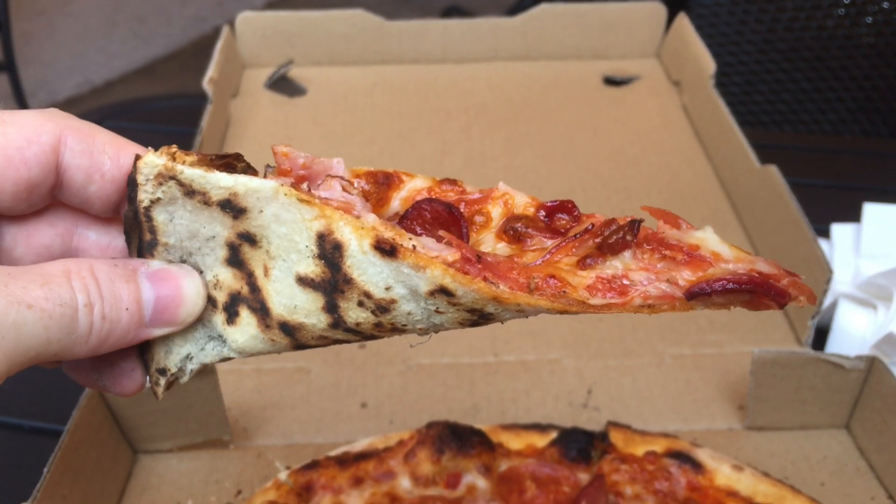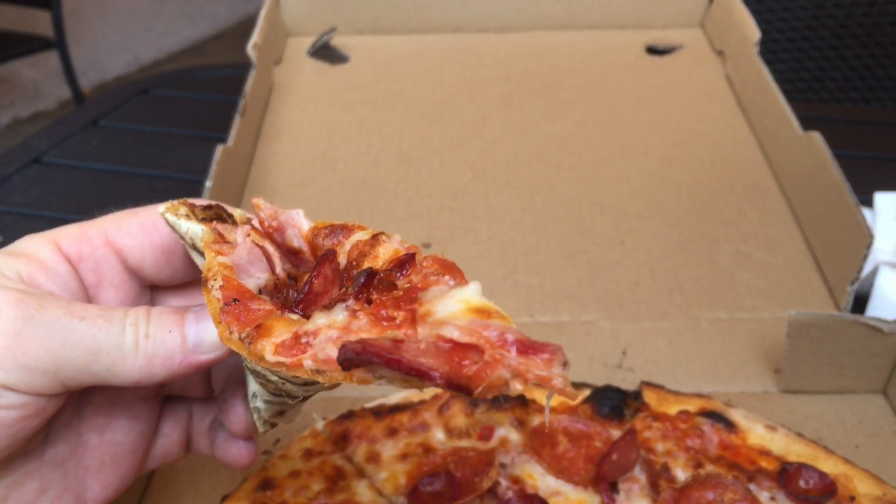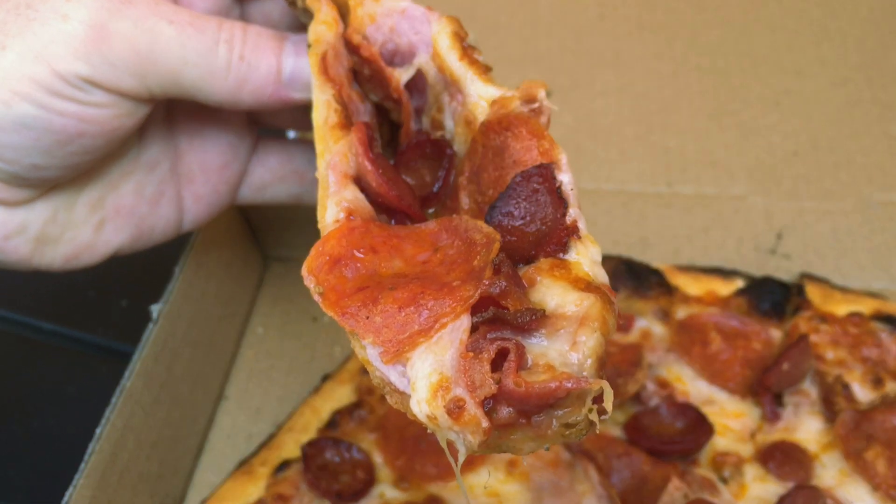It's not a New York-style crust and it's too crispy for Neapolitan. Just a really good, thin, wood-fired crust.